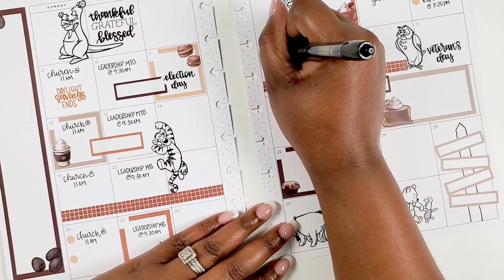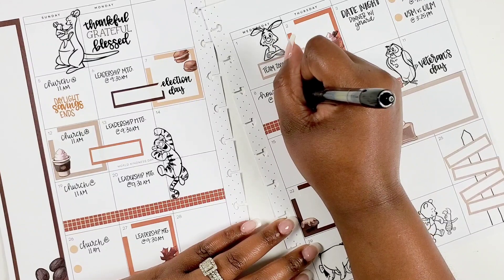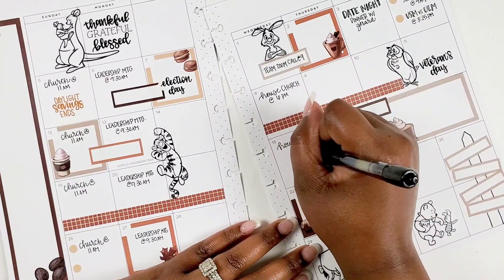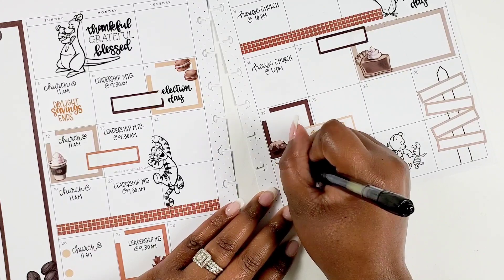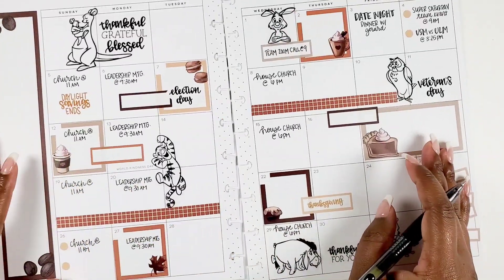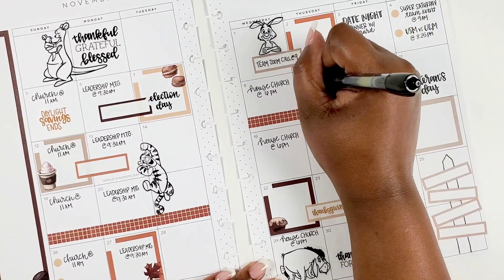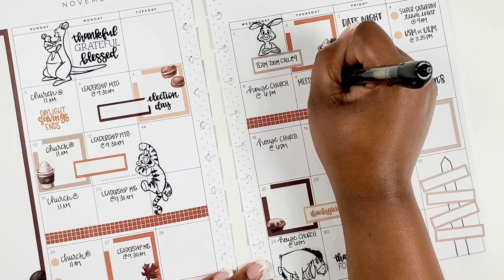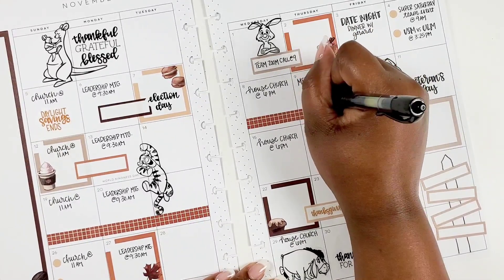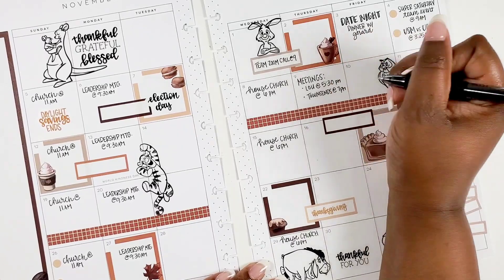On the 7th it was Election Day, which I had already put down. On Wednesdays we have house church, another set thing on the schedule, so I go ahead and fill those out. As you can see it's filling up pretty quickly — these are all things I know for a fact are happening, unless there are cancellations due to weather or other things. I also scheduled meetings with two groups of my friends that I didn't want to forget, and that's going to be on the 9th.